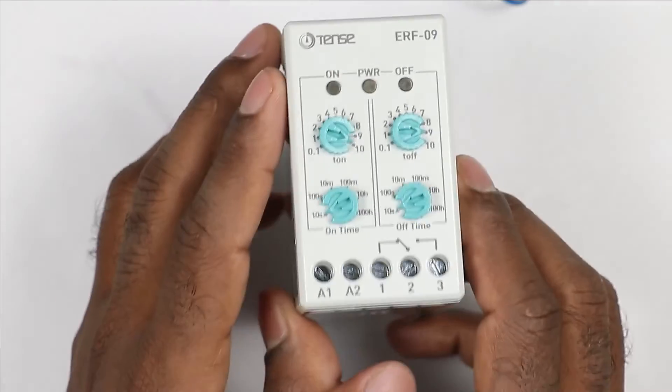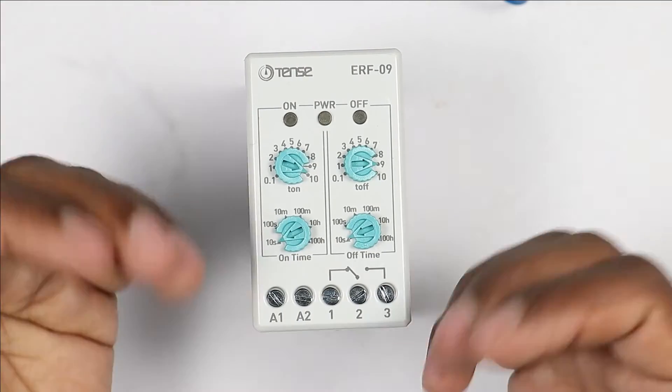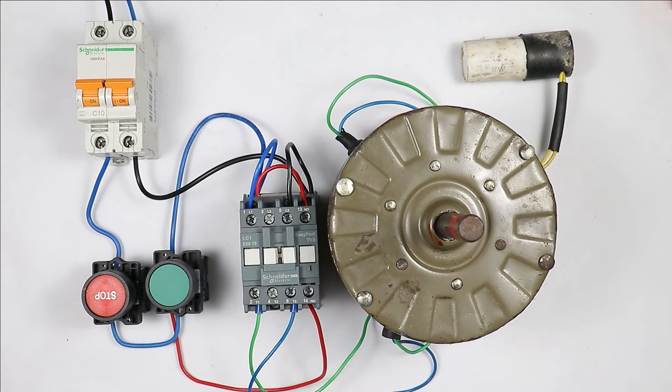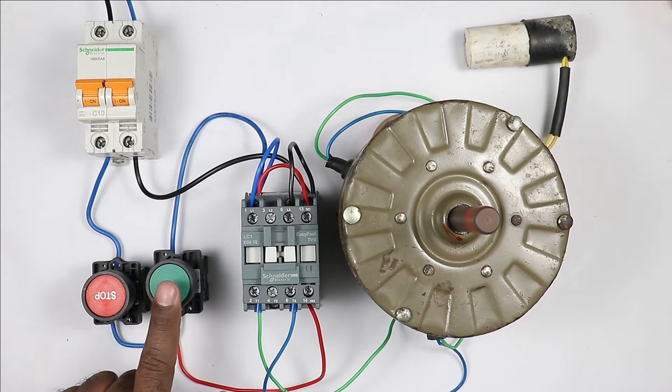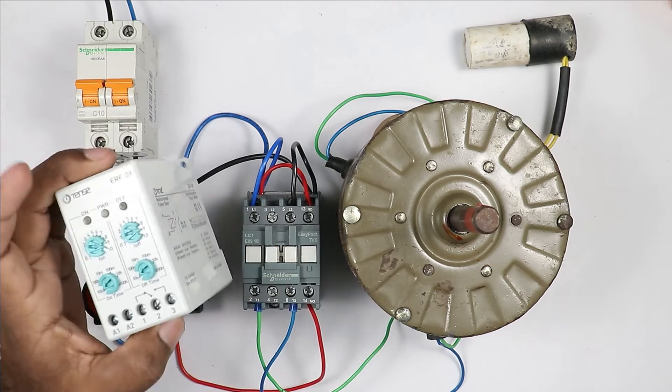But when you are going to connect this relay with any starter, then you will face a lot of challenges. What kind of challenges? Let's understand. This connection I have done here is of a DOL starter. It means by pressing the start push button, the motor turns on, and by pressing the stop push button, the motor turns off. Now with this starter, I have to do the connection of this relay.